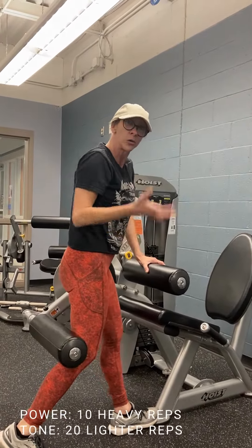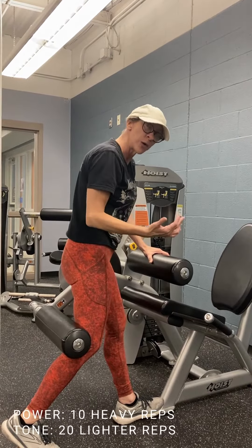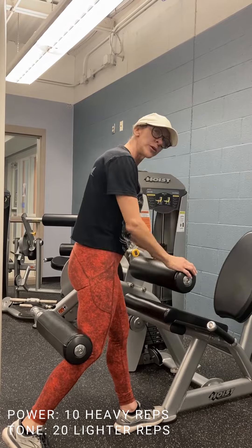So if you're looking for power, you'll do 10 reps — keep it under that and go heavier. If you're looking for a little bit of power but the muscle to be strong without size, so to speak, you go to a rep range of 20.